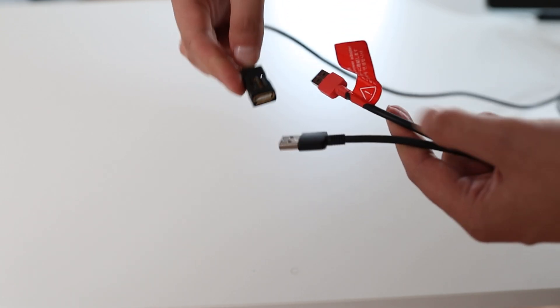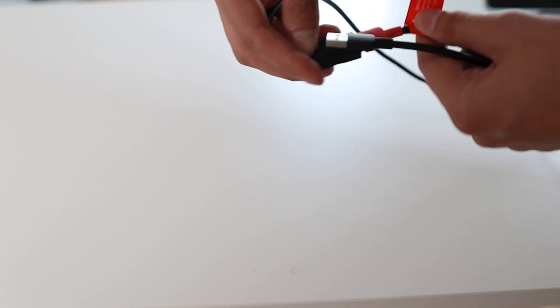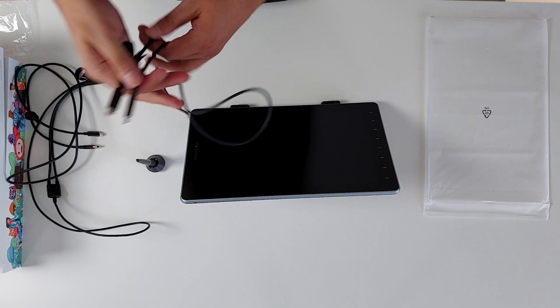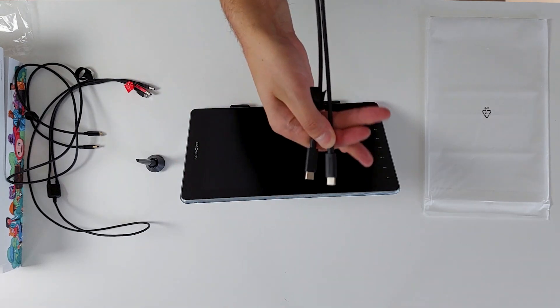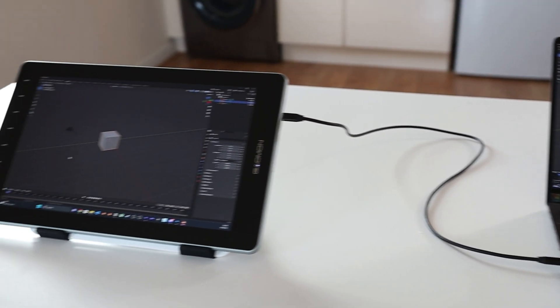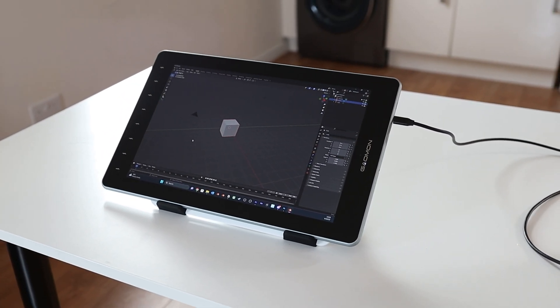I was a bit concerned when I saw the cables because there really isn't much length to them — I'd either need to extend one or have the computer and power socket really close together. But then I noticed the USB-C cable. The great thing about these is they can transfer video, data and power all in one cable, which means I don't even need the other cables.